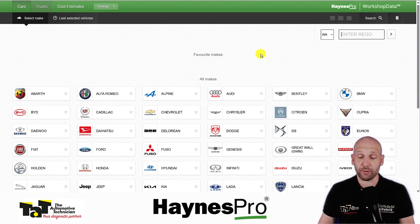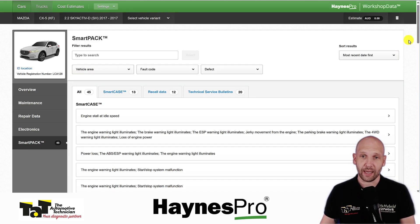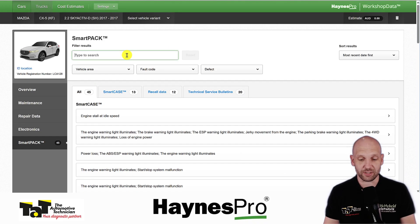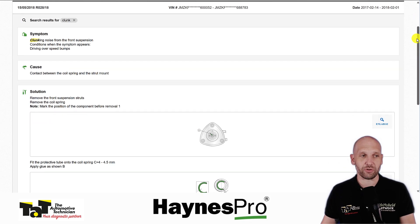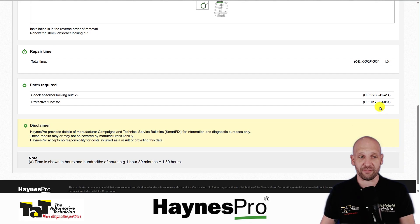Let's go back to the start and throw in another Rego — this one is a New Zealand Rego, to show that this does work in New Zealand as well. So we've got our Mazda CX-5 here. Another big feature of Haynes Pro is the Smart Pack, so we've got TSBs, recalls, and repair cases. We can bring them all up in the Smart Pack and scroll through, or use the search — say we went on a road test and got a clunk. In this case there is a TSB, very clearly going through what the issue is, what the technical service bulletin calls for, even to the point of having OE part numbers.